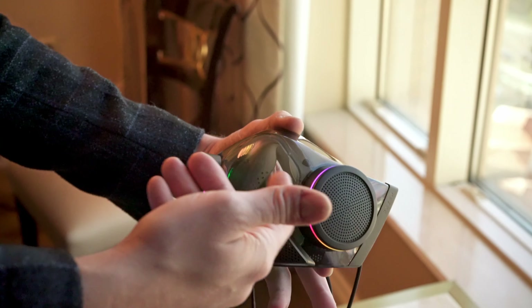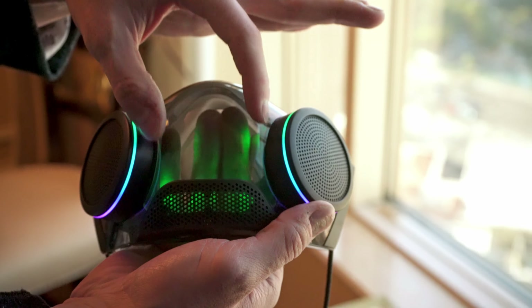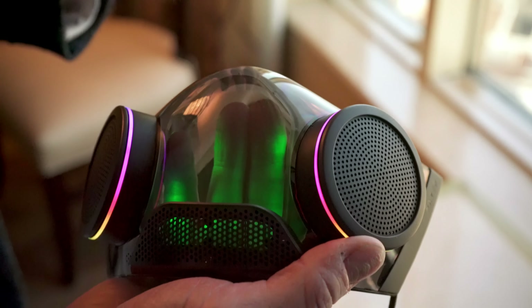I like how it looks. Yeah, it's very futuristic, cyberpunk kind of vibe. There are great things about it both from a product ID perspective around having that really iconic Razer look to it. I like that it won't cover my beard.